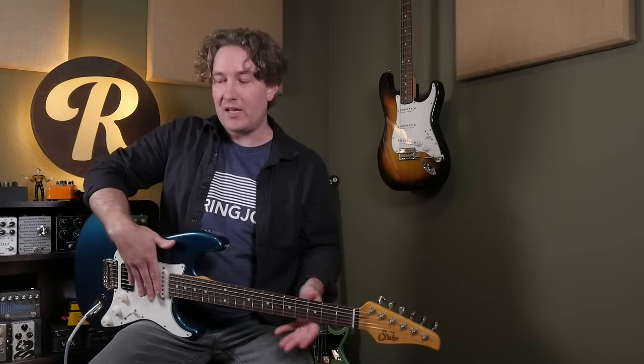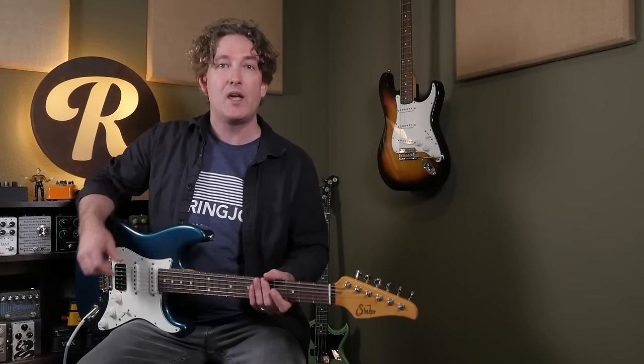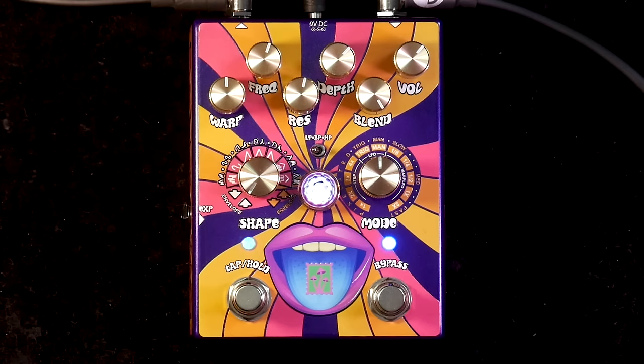Let's start off with a classic Envelope Filter sound using the upwards direction, so when you hit it hard it's going to get brighter and open up. I'm using the low pass filter to get a very nice full low end like your classic Mutron. I'm using the depth to adjust the sensitivity, so with this humbucker in the bridge I have it about 75% and it's getting a nice attack.